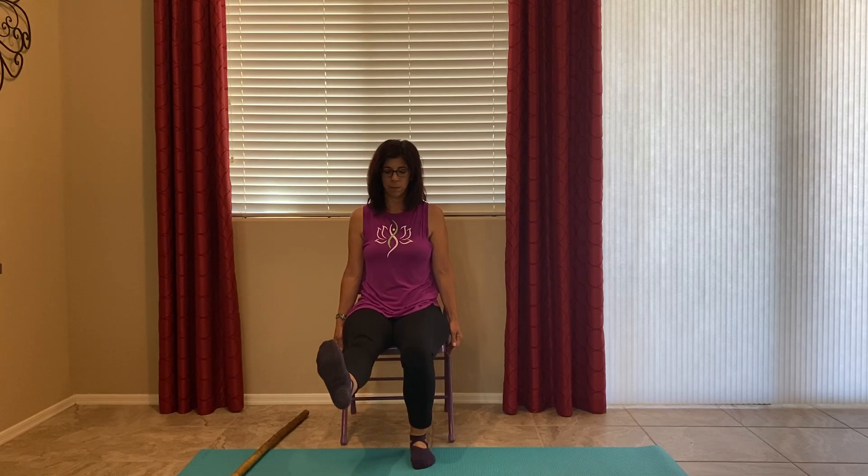Ankle circles. Switch directions. When we move our joints, bring the other leg out — ankle circles. When we move our joints, we bring synovial fluid to our joints, which reduces stiffness. And reverse direction. Both legs down, both legs out — point and flex, point and flex. Relax. Did you know that 25 percent of our bones are in our feet? That's a lot of bones — we need to keep our feet strong.